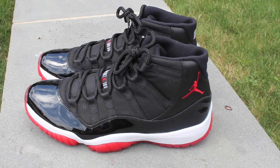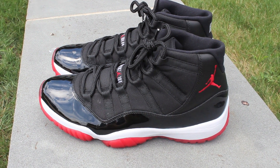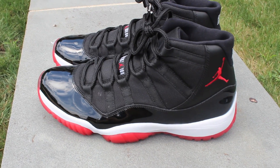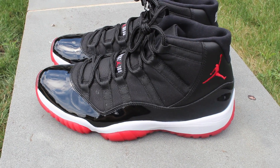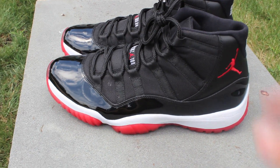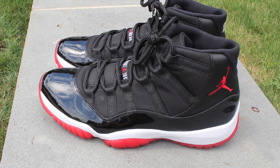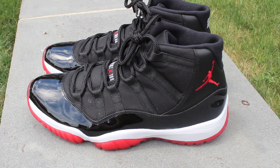This is a shoe I've probably owned like four pairs of since release. When I go home to Connecticut, I'm in a bunch of sneaker groups and kids always want this shoe. There are very few shoes that I won't sell — I sold my first pair of these for $450. Every single time I got a pair of these, I got the most ridiculous offers. So now I have them back in the collection after the third or fourth time.